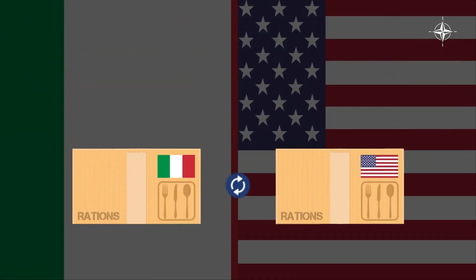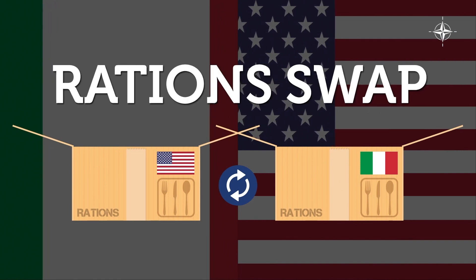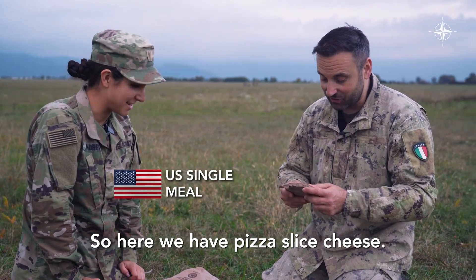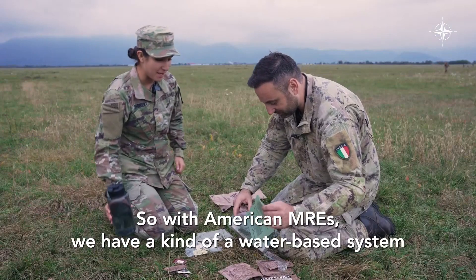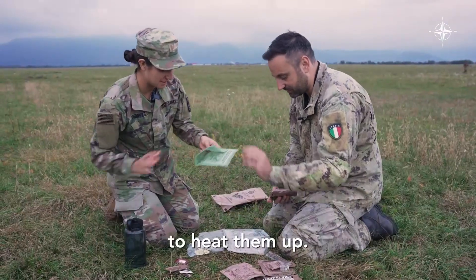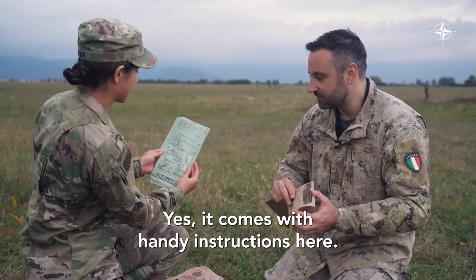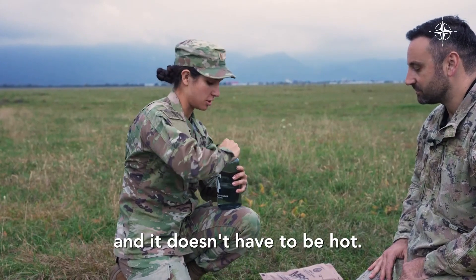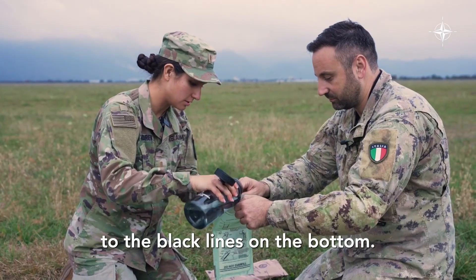Let's see. Here we have pizza slice cheese. It will be interesting. So with American MREs, we have a kind of a water-based system to heat them up. It comes with handy instructions here. What you're going to do is take our water — it doesn't have to be hot — and fill it up to the black lines on the bottom.